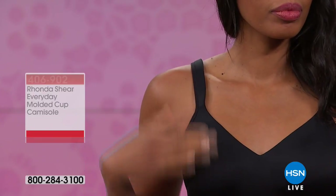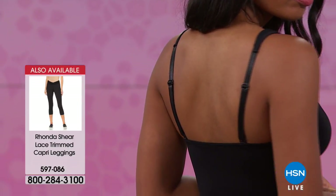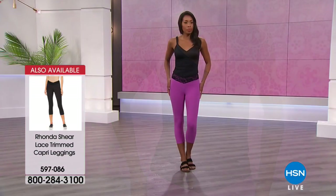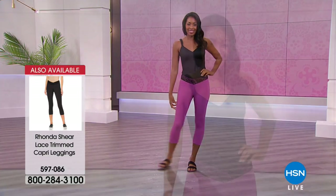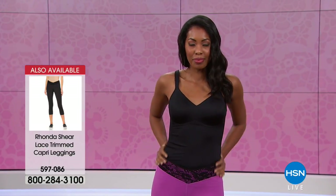We all have different body shapes and dimensions. Look how cute those capris are — there they are on the screen, item 597086, and they're on sale. That lace — I can tell you, they're so comfortable. I love them in both colors. The black on black is great. I like the lace element of those.